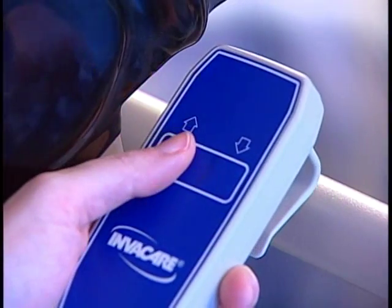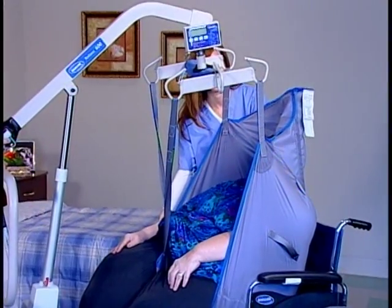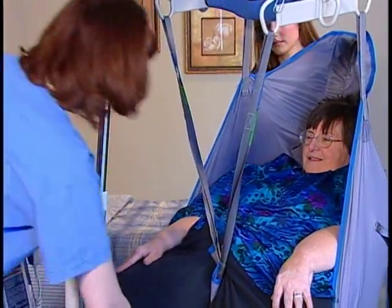Start the transfer. Press the up button on the hand pendant until the resident rises to a point just above the wheelchair. During the transfer, the other caregiver can use the sling handles to maneuver the resident.